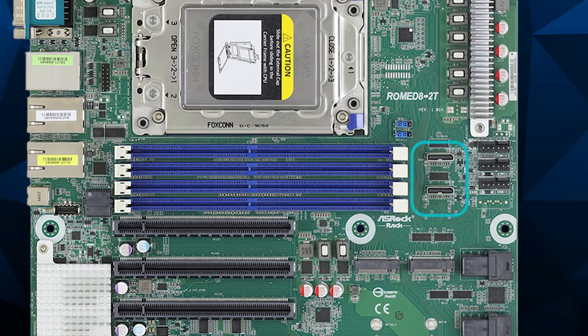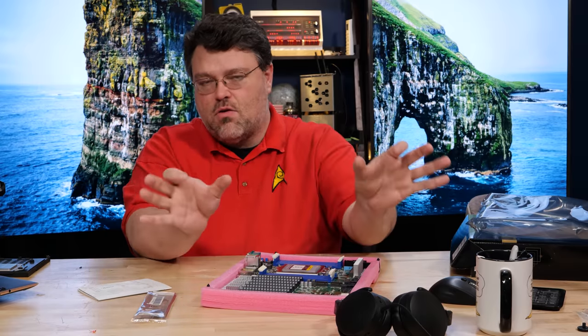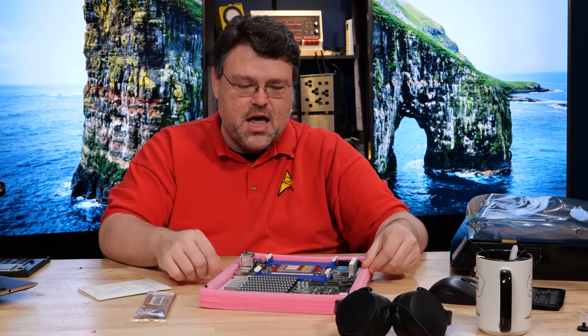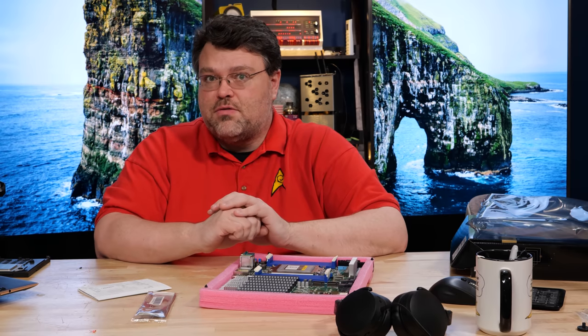This motherboard also has two low-profile Oculink connectors. It uses the corner-style locking mechanism, which can be a little tricky — you need to find cables that actually have the corner locks, and those cables really want to come unplugged. Unfortunately, I don't have any cables that work at PCI Express 4. If anybody knows of a good source for those, let me know.